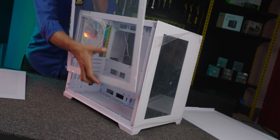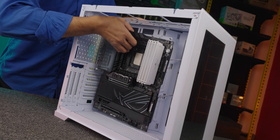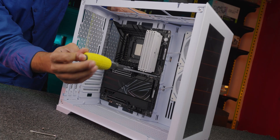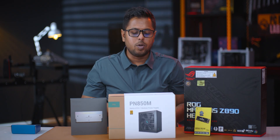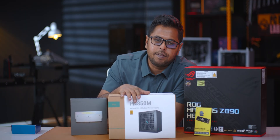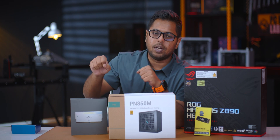We are using the whole system with our favorite power supply, the Deepcool PN series 850W. It is fully modular with PSU functionality and has a silicone blade fan.